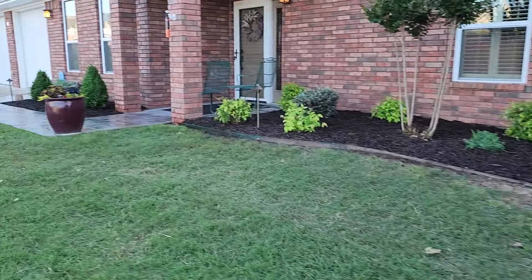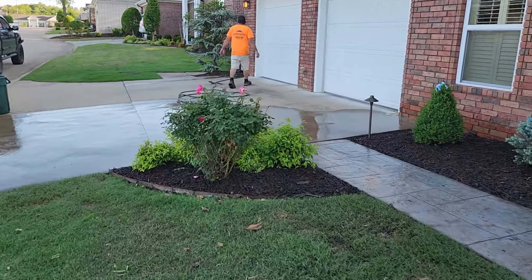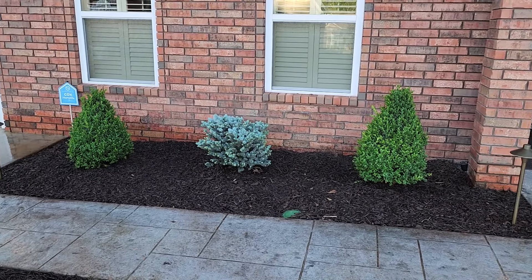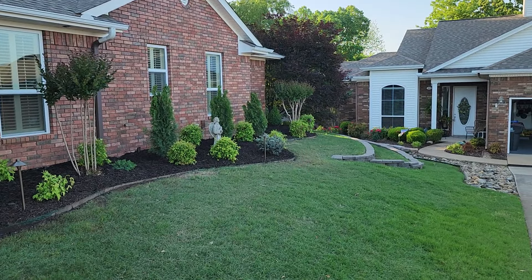Pathway lights throughout the bed and over here in this bed as well. We did not do anything to this particular bed right here other than add a little bit of new dark brown mulch. This bed over here we added a couple new cone-style boxwoods as well as another one of those Colorado blue spruces. We also added some cone boxwoods back here in this area as well.